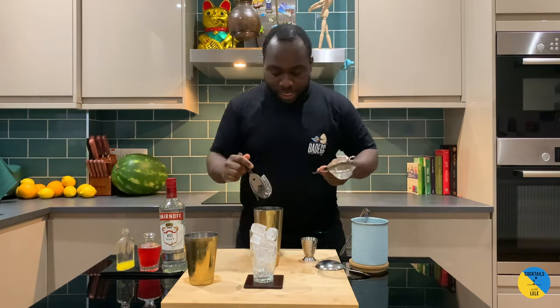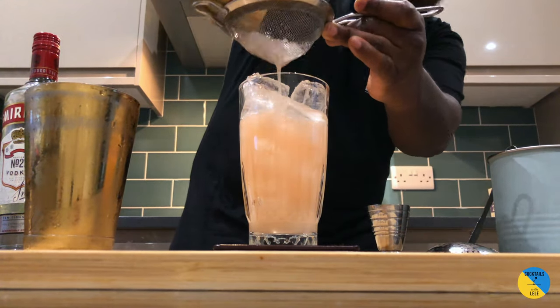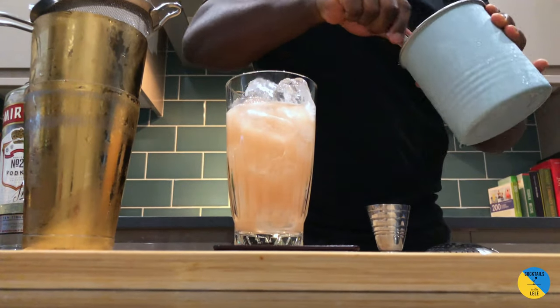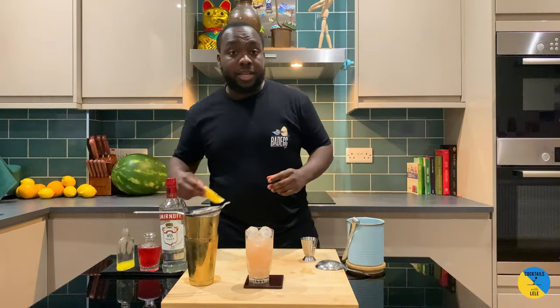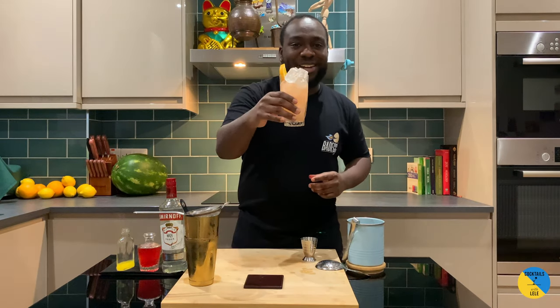We'll strain it straight into our highball. That's the garnish — an orange slice. Here we go. Enjoy the drink, guys.